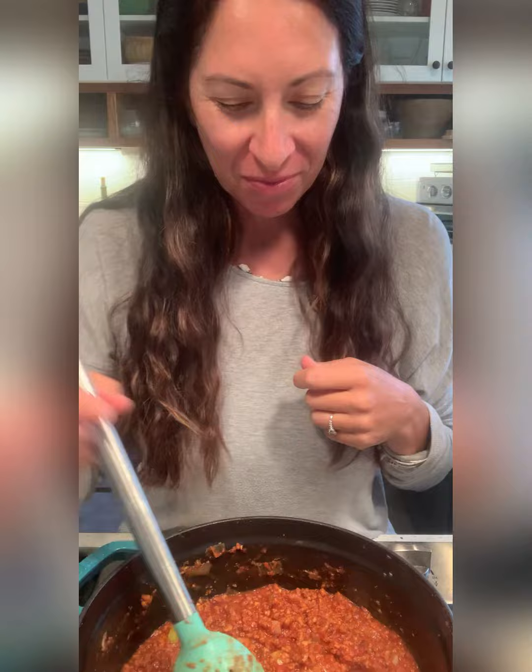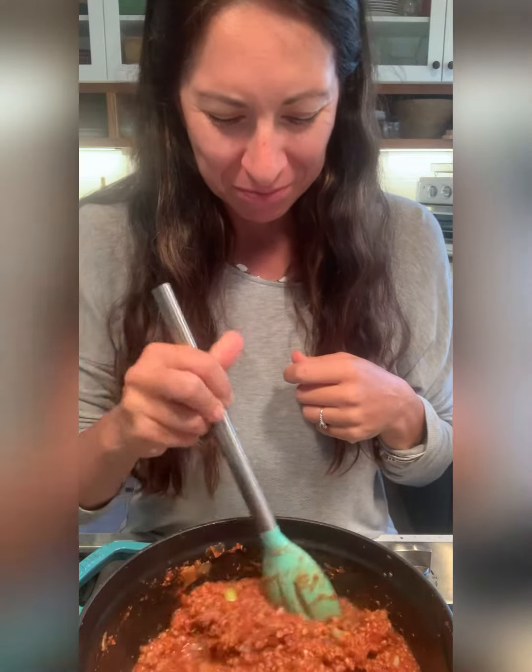Have a wonderful day. It's a lovely, unexpected delicacy.